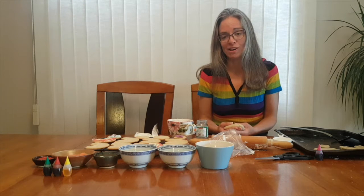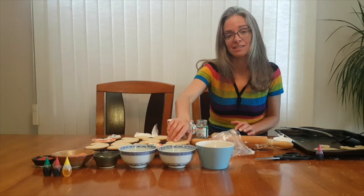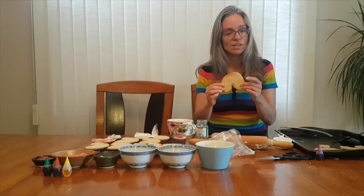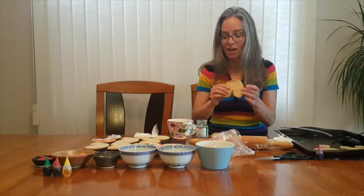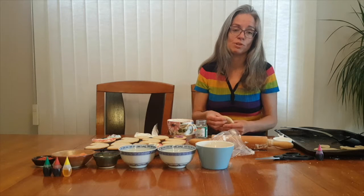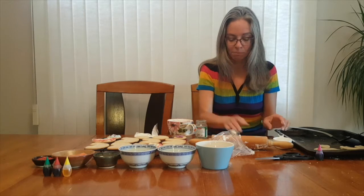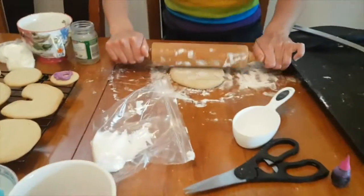Today we're doing another boredom buster. This is Pride week, so I decided to make some rainbow cookies. I baked some cookies already — these are just sugar cookies from the supermarket that you roll out and bake. But I wanted to show you how easy it is to make a rainbow shape. I don't have rainbow cookie cutters, but I've got my rolling pin and I'm getting my daughter to help me today. She's going to bring in the camera to show you how I make the shape.